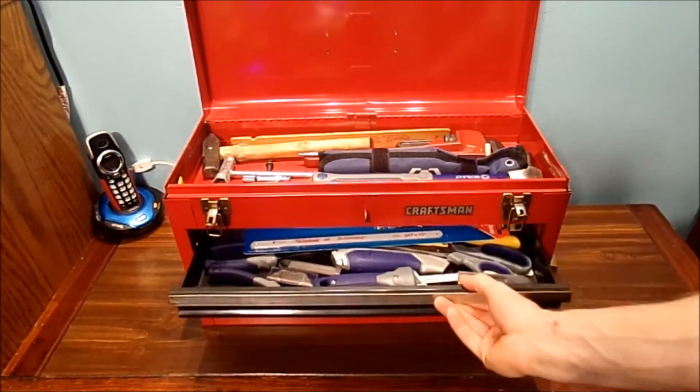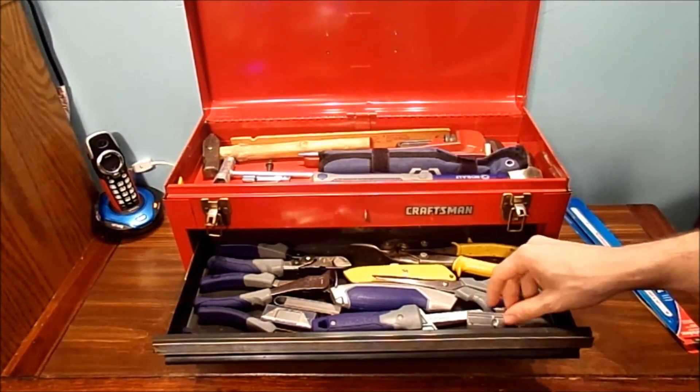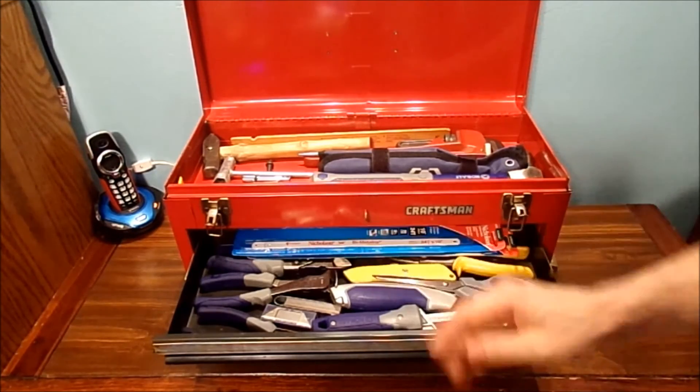Here is the first drawer — very nice and clean. Of course, I've got my cutting blades for my mini hacksaw over here. I thought that was nice. Give that a bit of a clean out and put those back in there.